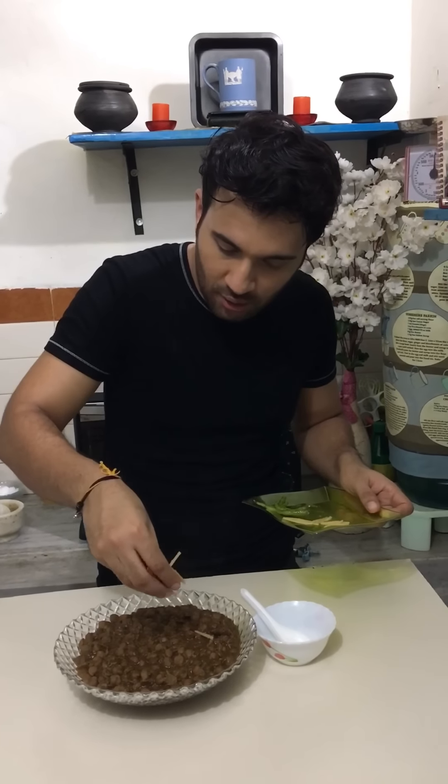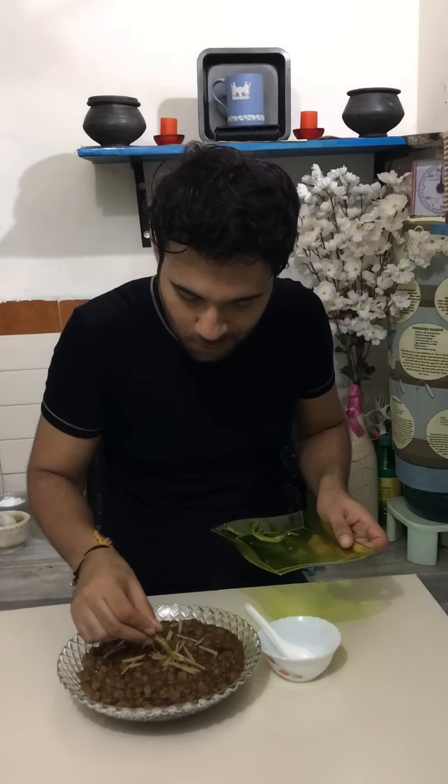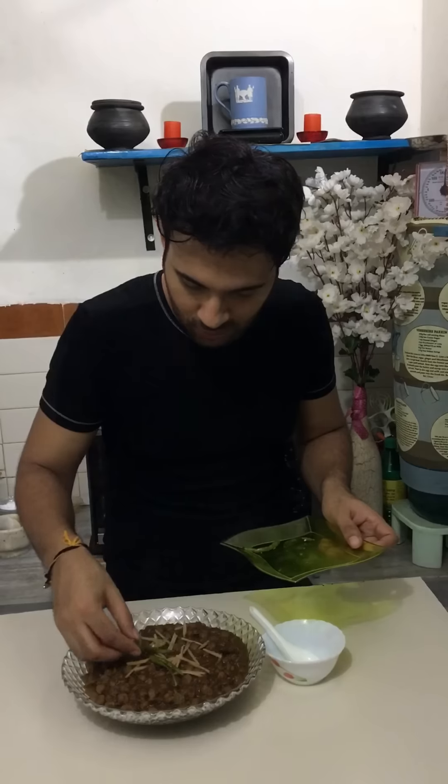Garnish with some ginger julienne, green chillies, and fresh coriander. This is a delicious and traditional Delhi-style chole recipe.